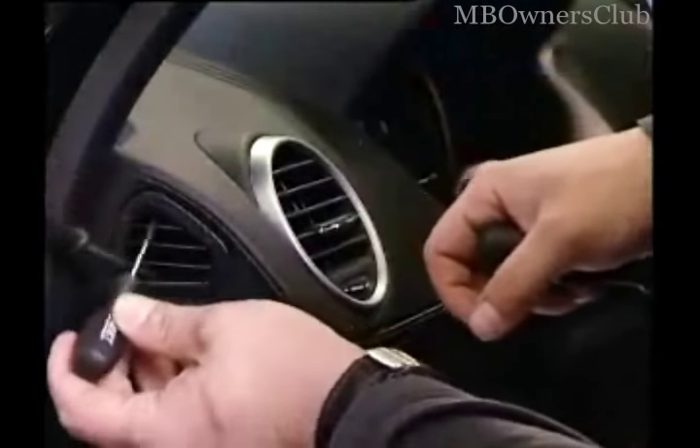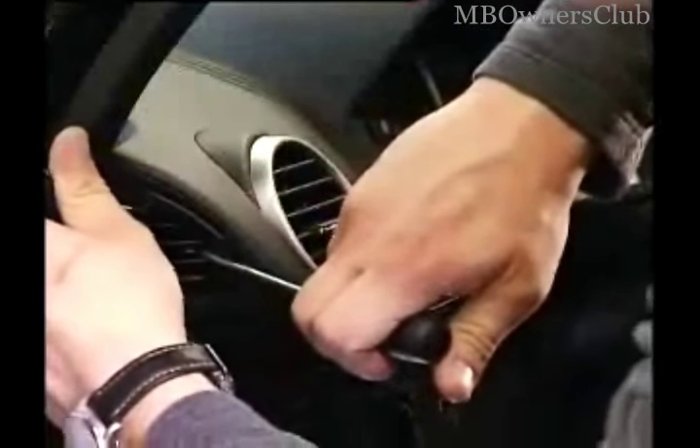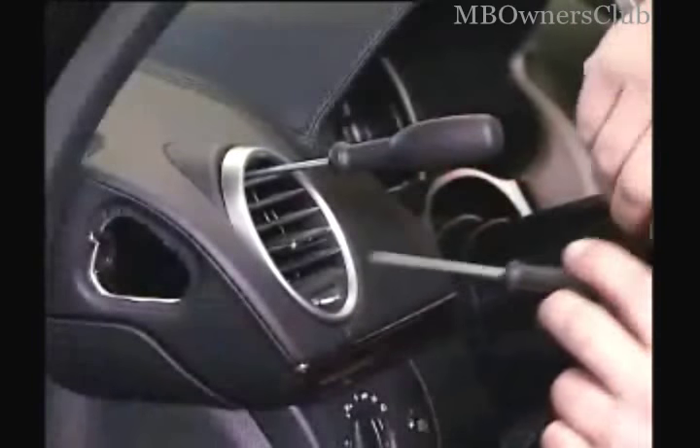Caution is required for the removal of the air nozzles. Each air nozzle has three clips, which need three screwdrivers at the same time to lift them out. Take care that the clips do not break. The nozzle can be slid out gently and then the clips are pressed. With this already removed nozzle, we'll show you in more detail where the screwdriver must engage the clips.